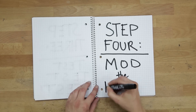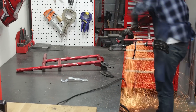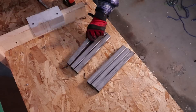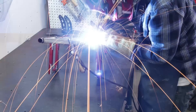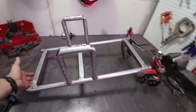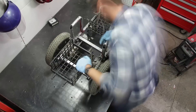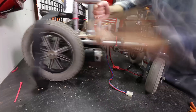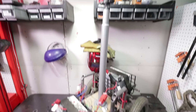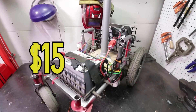Step four: mod the frame. First, I used an angle grinder to cut off all the crap on the existing frame I didn't want. Next, using one inch square tubing, I MIG welded some cross beams, making our new frame stronger and more narrow. At this point I was very anxious to see if this thing would even work, so I sloppily zip tied everything to the frame, threw in our old batteries, and bolted on an upside down IKEA table leg as a camera riser.